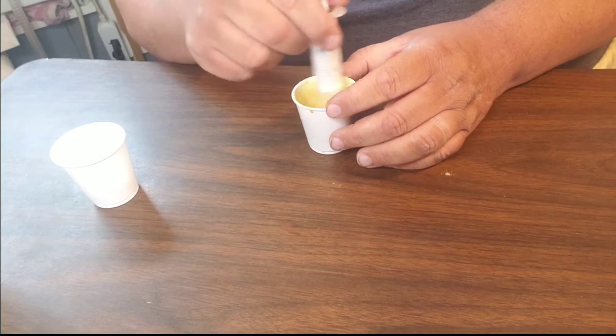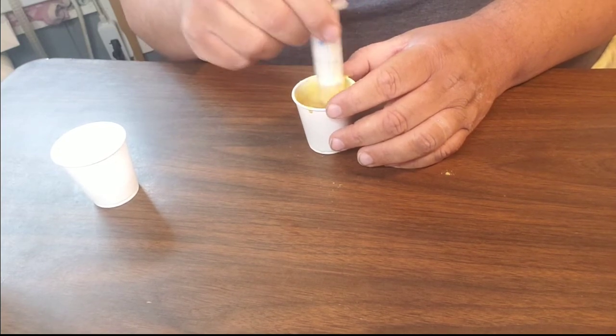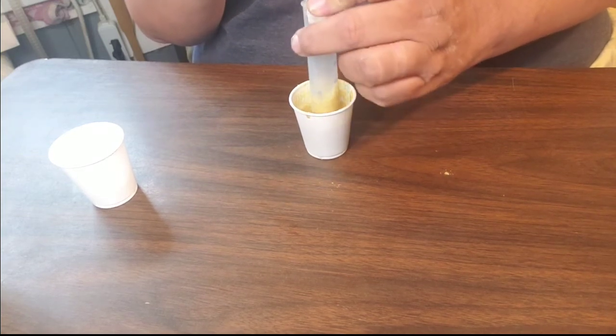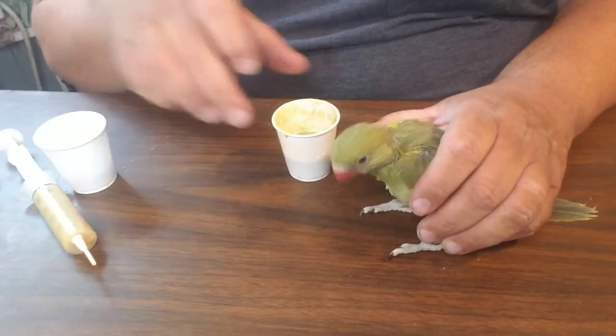After having done this for 30 years, I find great joy when I mix up exactly the right amount of formula. But when I end up with more formula, I have colonies of invertebrates — isopods, crickets, mealworms, and such — that are gladly eating it.